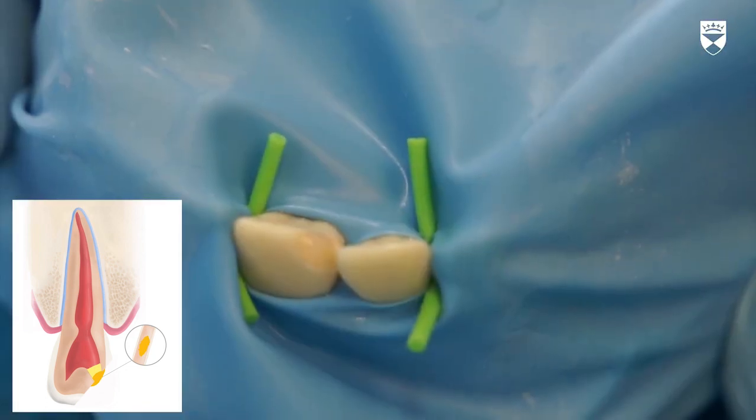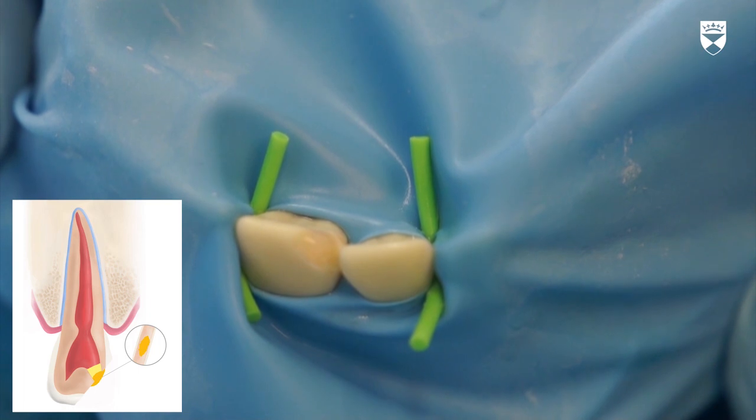The definitive restoration of the incisor will be covered in other sections of this course. The next video in this series will demonstrate how to place a composite bandage.